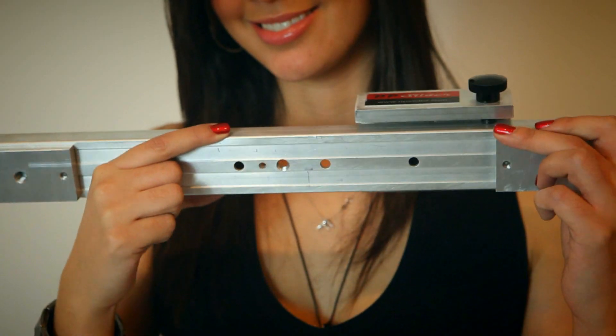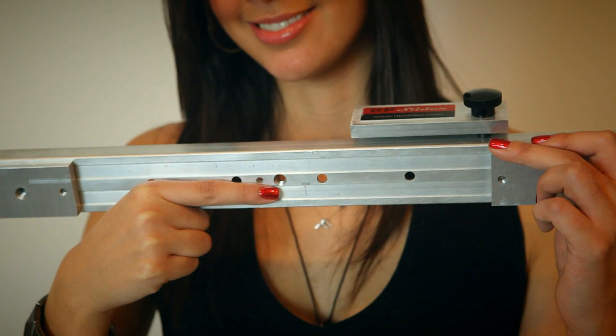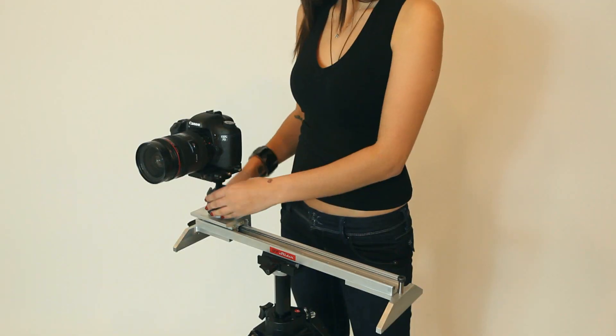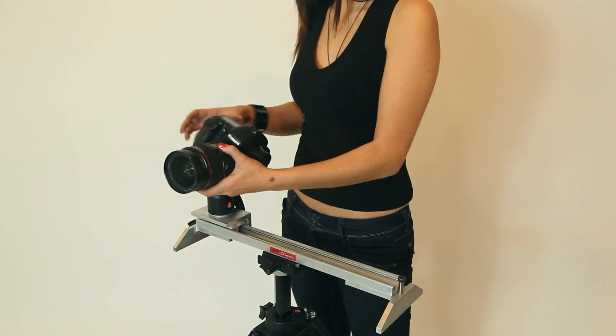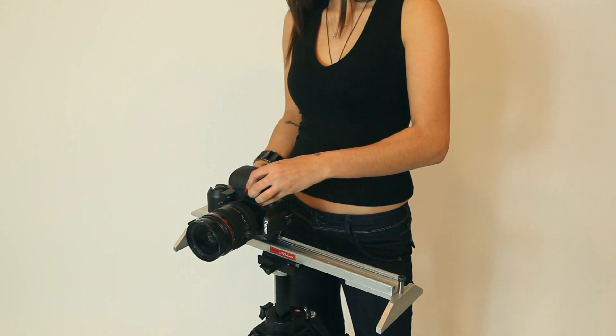All sliders have a 3/8ths tap hole at the center of the rail, which can be used to mount directly on a tripod. A quick release plate can also be used for fast and easy mounting. With the use of quick release plates, switching from horizontal mode to vertical mode can be done in seconds.